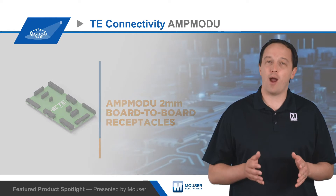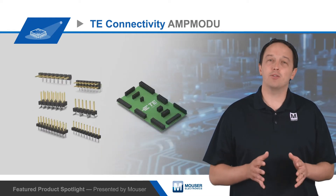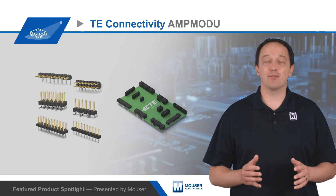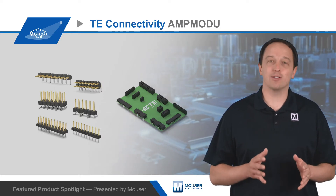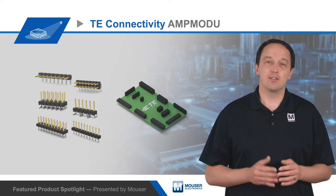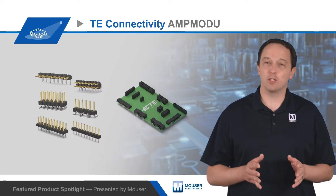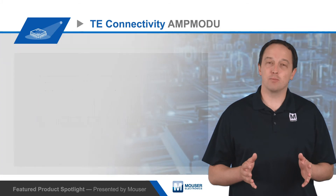The AmpMod-U 2mm connector system includes vertical and right-angle headers, combined with top entry and dual entry vertical and horizontal receptacles. This allows for multiple board orientations and different stacking combinations. Single and dual row configurations are available, with 2–25 positions per row, for up to 50 positions per connector.